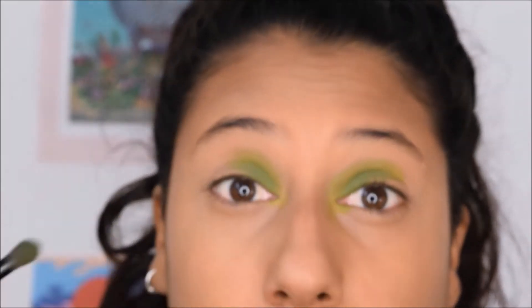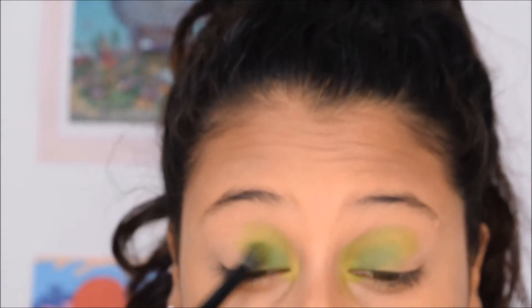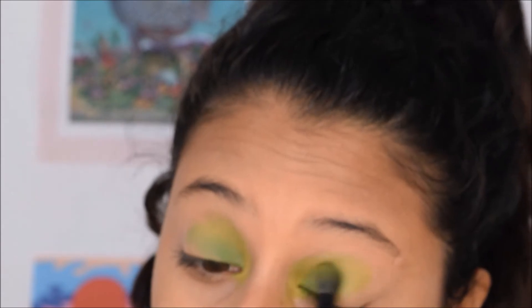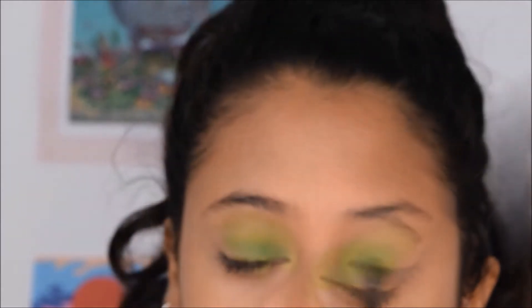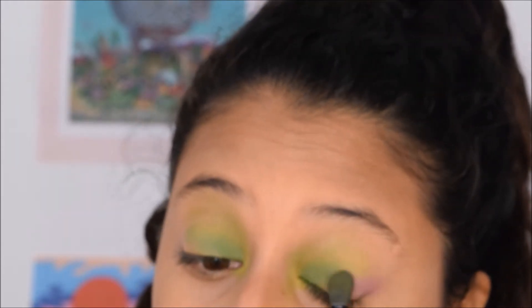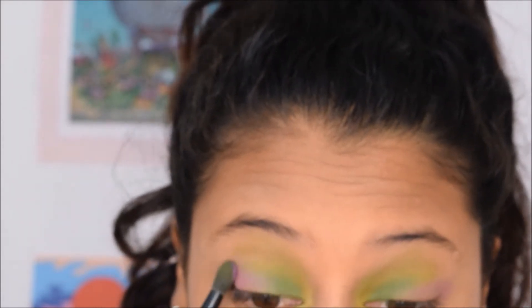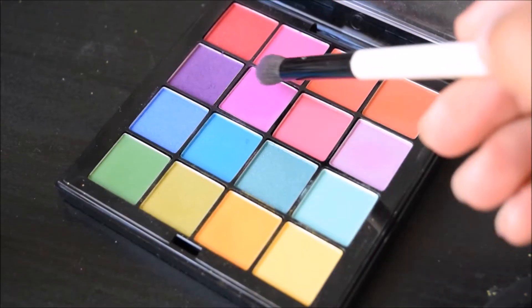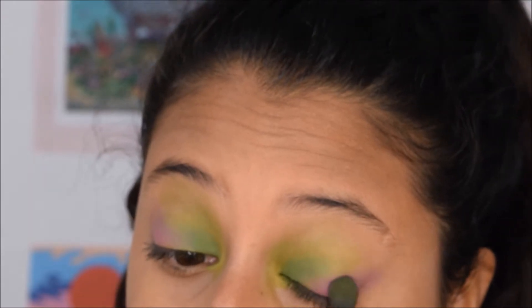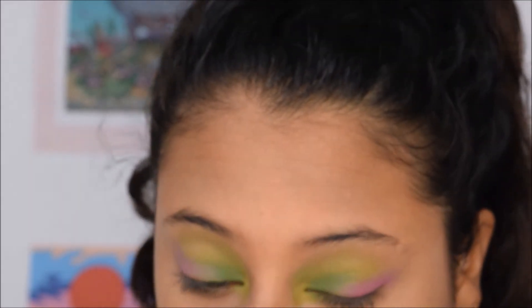Blending is everything guys, so blend it well. Now moving on to this little pink color that I'm going to put on the outer corner, again blending it with the dark green and the lighter green. Using hot pink now because I realized the original pink wasn't really showing on camera.